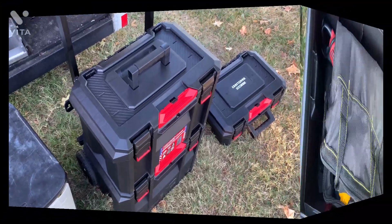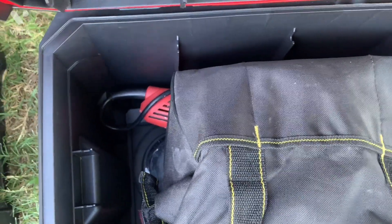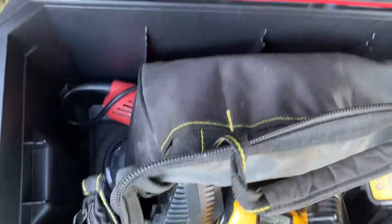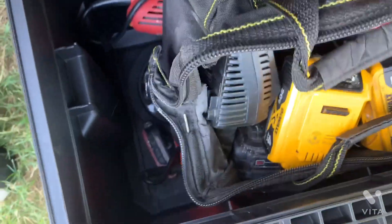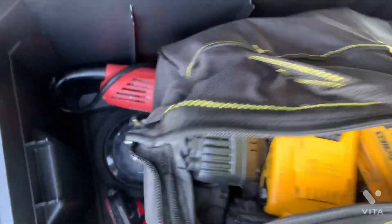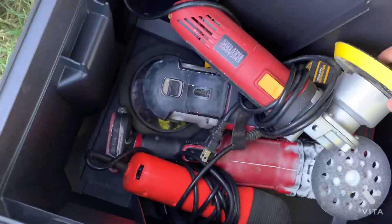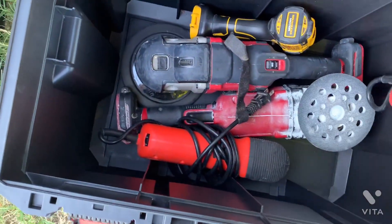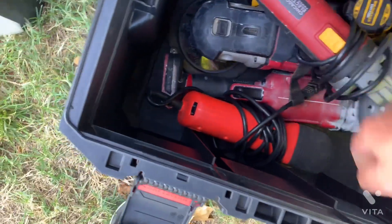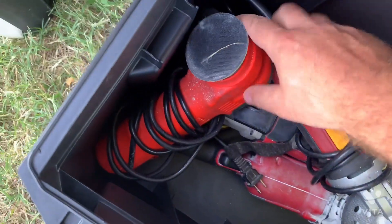We're on the bottom tier — it's the biggest box. On top here I got all my batteries. I use all cordless everything. I got the backup polisher, drill, my rotary, my dual action, and then my small three-inch dual action for tight spaces.